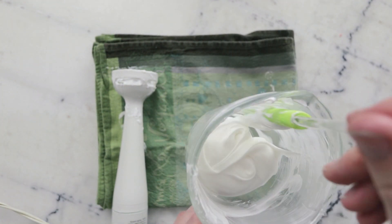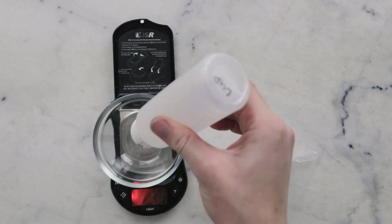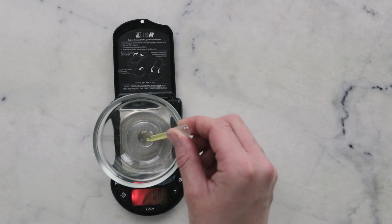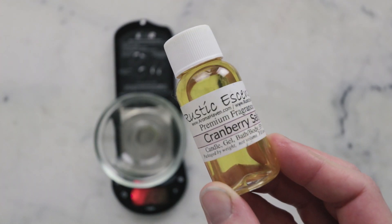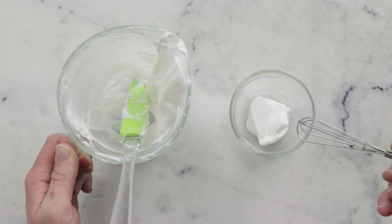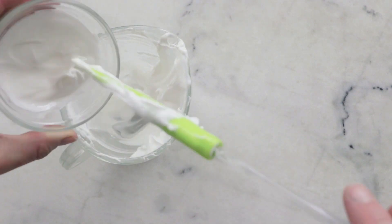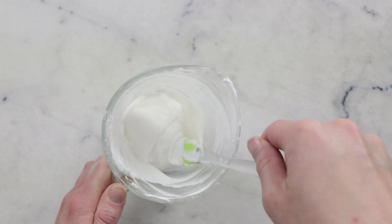This is still pretty warm so I'm going to set this aside and we're going to weigh out our cool-down phase. Our cool-down phase is nice and simple — we're going to need half a gram of liquid Germall Plus and 0.1 grams fragrance of choice. For more information on this please make sure you're reading the blog post linked in the description below. The one I'm using today is Cranberry Salsa from Rustic Essentials. Once the hair mask has cooled down to room temperature, we're going to incorporate our cool-down phase. I'm adding a dollop of the hair mask to the pre-weighed cool-down phase and whisking everything to combine. Once this is perfectly smooth we're going to transfer it back to the parent batch, and once thoroughly combined we are ready to package this up.